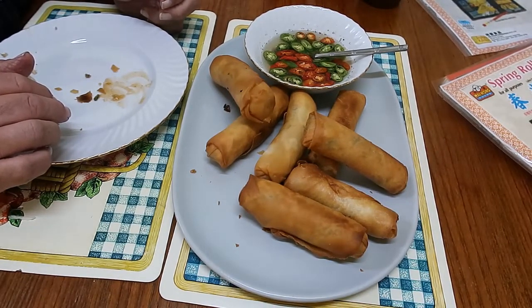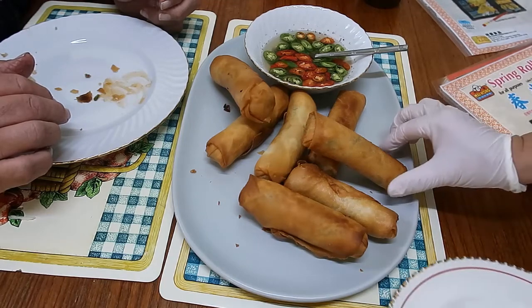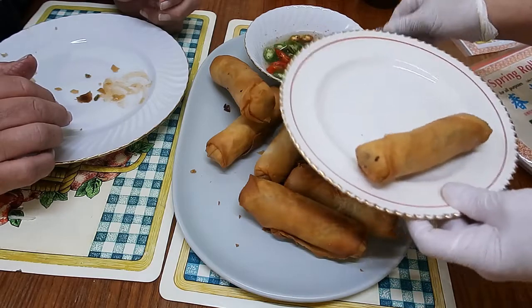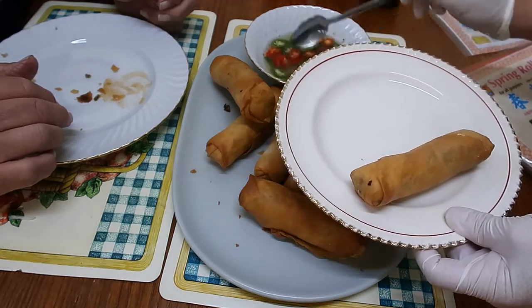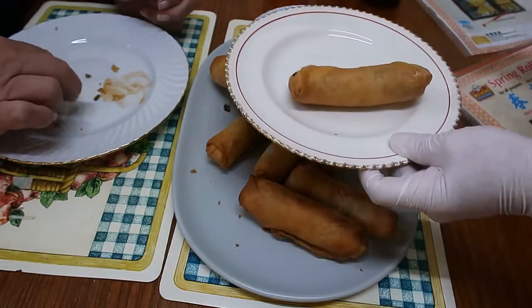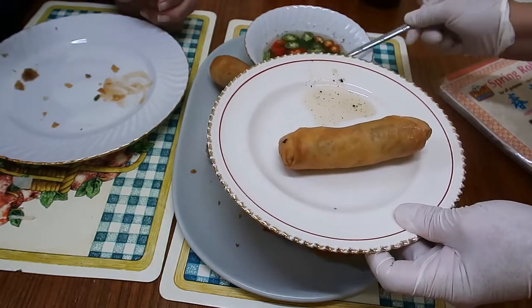Let's try one. I have some chili — wow, I love chili. Spicy food! I love it.